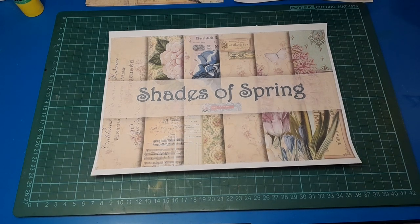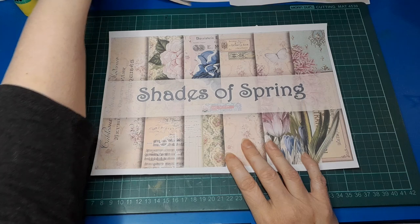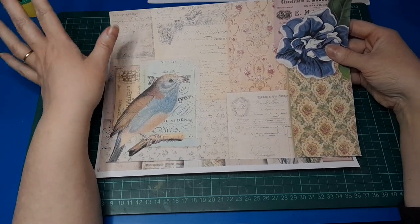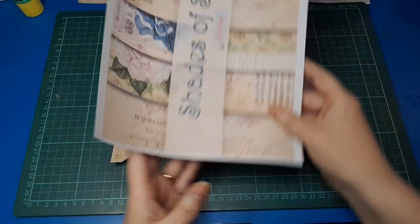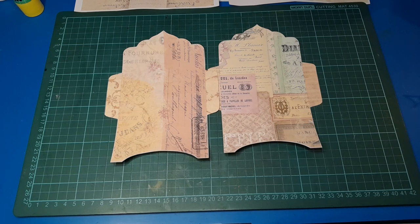Good morning, my friends, welcome back to my channel — it's Belinda here from Visualized NZ. I am working with the Shades of Spring digital kit from Rach and Bella today. I've already done a project with this kit using the journal pages, and I'll link that in the description box where I made some really cool interactive journal pages. Full disclosure, I am a member of the design team for Rach and Bella Crafts and all their links will be in the description box.